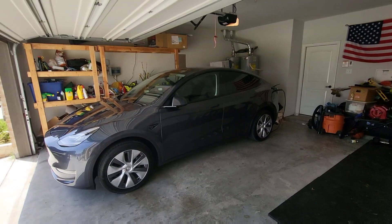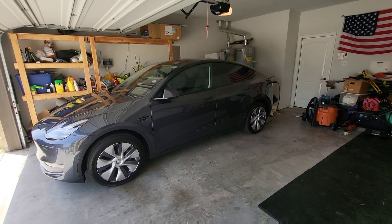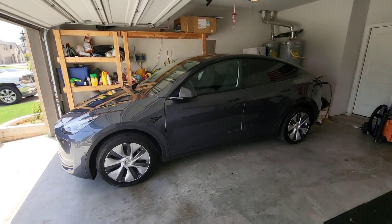Welcome to Spoken Reviews. Today we have the Austin-built 4680 Model Y at 100% battery charge and we're going to check and see if we have regenerative braking.